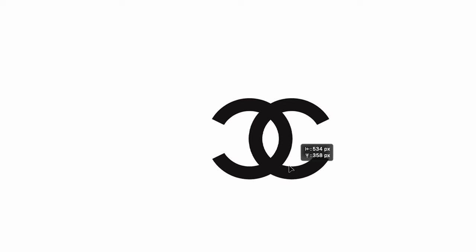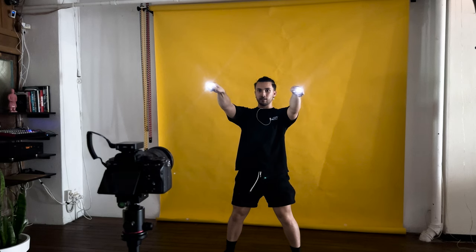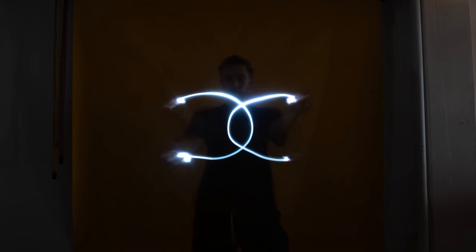On to the next one. This next one should be pretty simple — it's the Chanel logo. My theory is, if we have two lights, we can just go boop, and we'll have the logo. It probably won't be as simple as that, but let's try it. This logo, I'm expecting it to be pretty simple, so the difficulty on this one is going to be a 1 out of 10. Oh, so simple! That one is easily the best one we've done today, and it was so simple.